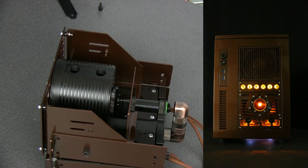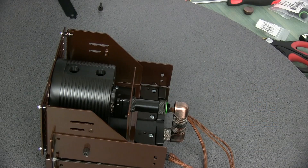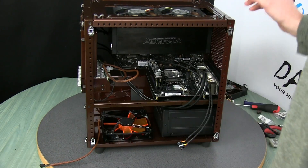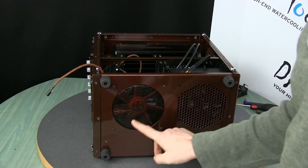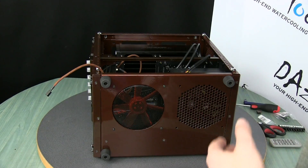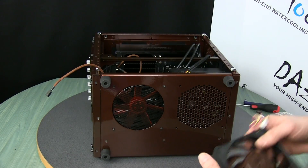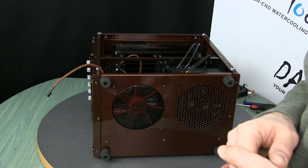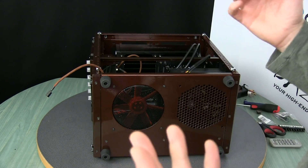I'd also like to show you what's happening inside the case, because I did a couple of modifications on the case itself. One of my problems was that I was operating under the notion that the hole on the bottom of the case is 120 millimeters — I even have a Gentle Typhoon custom-painted for me that I was supposed to put there — but the hole is actually for 140 millimeters. So I was contemplating different options like making an adapter and various other things.